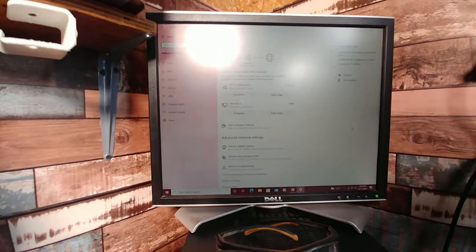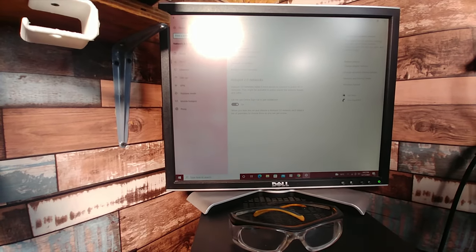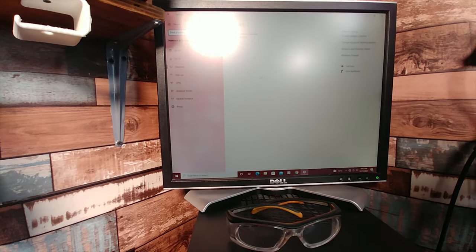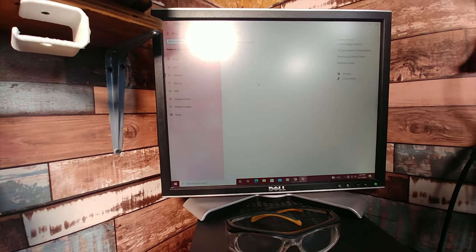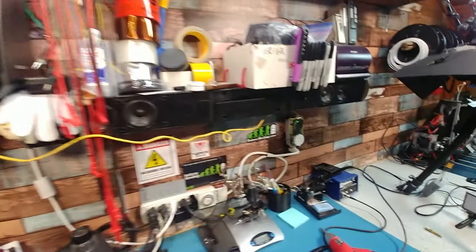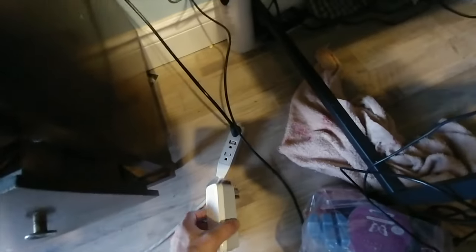Sorry about the monitor, it's on its way out. We'll disconnect the Wi-Fi and it just says unidentified network, no internet. We'll take it upstairs and plug it in and see what happens — hopefully this works.